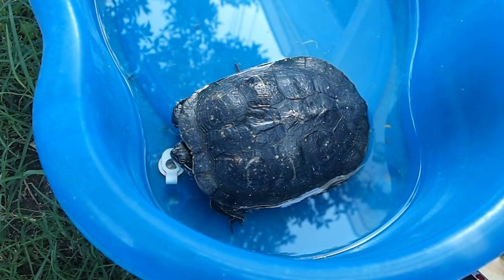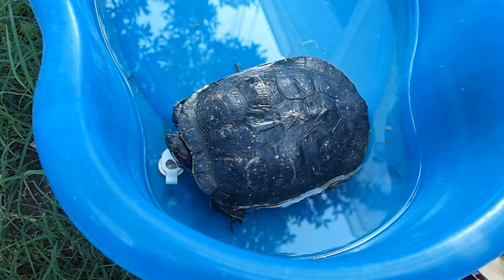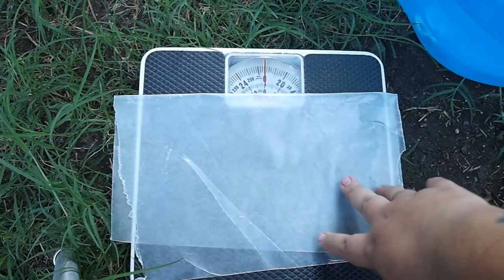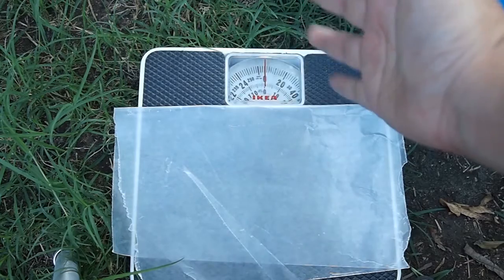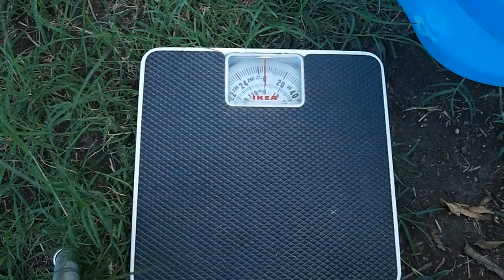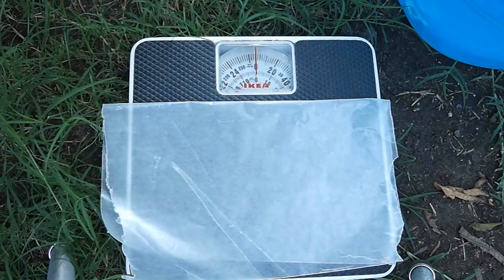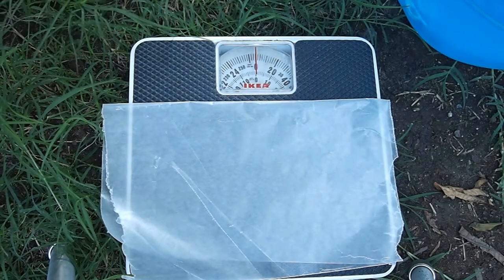Females weigh more than four pounds and males weigh less than that. So now I'm going to weigh my turtle on the scale. Here we have the scale and some wax paper — I put the wax paper there for protection for human use after this. You could just take it off and then use it. Let's see how much my turtle weighs.